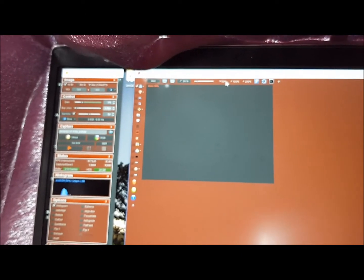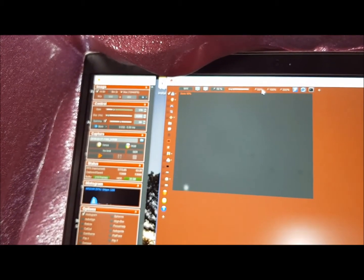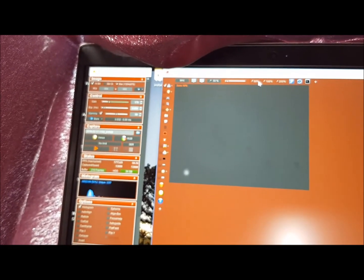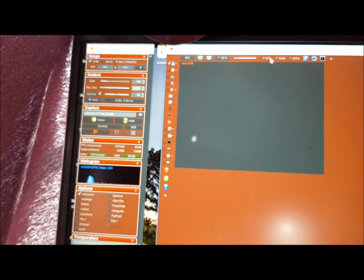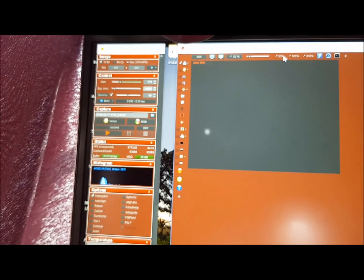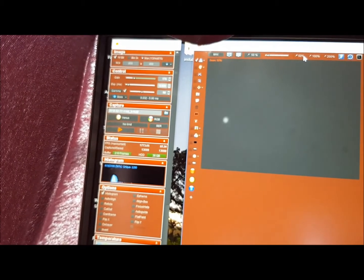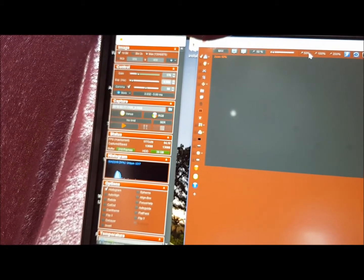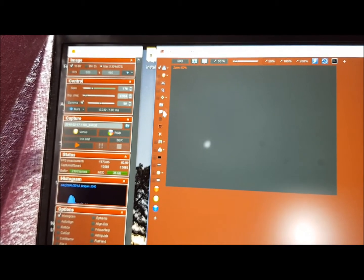I know for a fact, because I've done this a few times, that I need to position it down there, because my alignment is not perfectly accurate — there are no two stars available. The EQ mount is at least capable of doing Daytime Alignment, which is pretty good, as good as you can get. If I lower the controller I can show you a little bit closer.